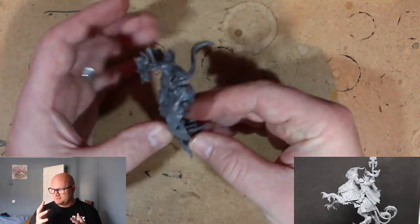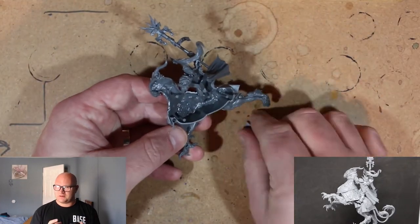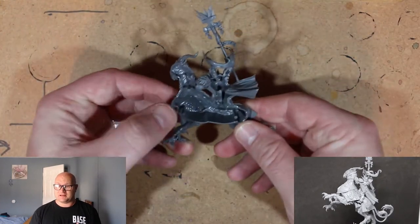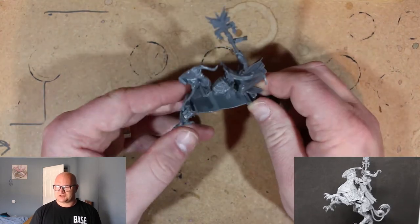So here we have the talons — his little small feet. I don't know why they did it like this, why they couldn't just give him his feet all in one piece. It was a little bit annoying, but you get it in. It's just a little annoying.